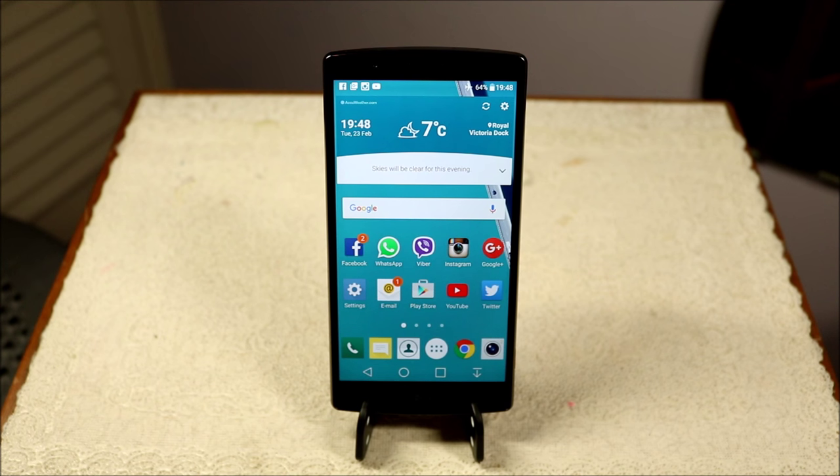Hello YouTube, welcome back to my channel. In this video I'll be discussing the Marshmallow update on the LG G4. I got this update a few weeks ago and I've now spent enough time to discuss the pros and cons of the Marshmallow update on the LG G4.